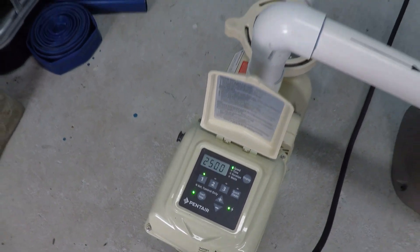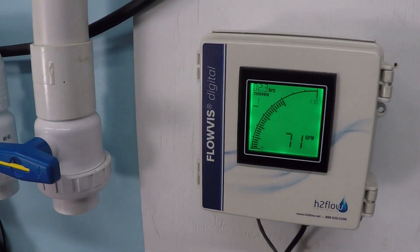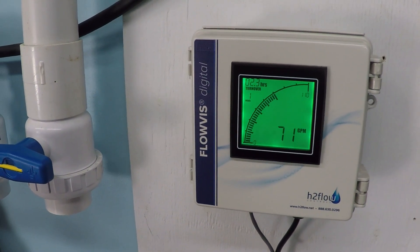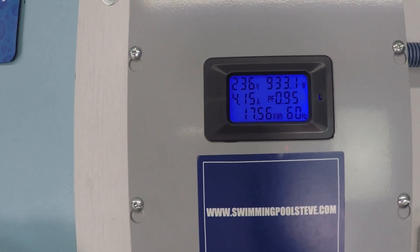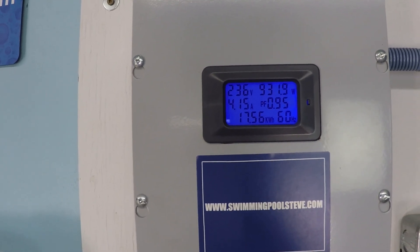At 2,500 RPM we're at 71 gallons per minute and 932 watts.